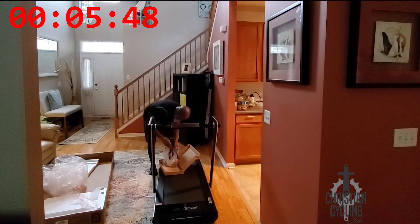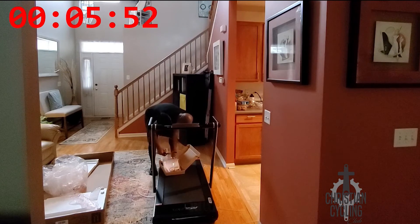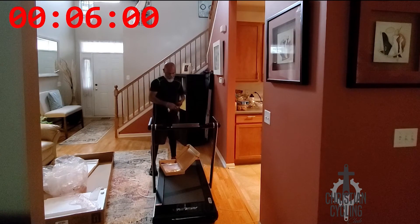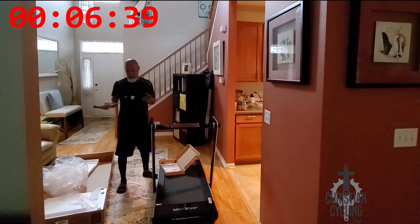Now I'm taking the accessories out — the AC/DC plug to plug it into the wall for power, and the emergency stop in red. I got my little dance thing going on; I didn't have any music but I think I was just a little excited at the fact that this thing set up so quickly and so easily.